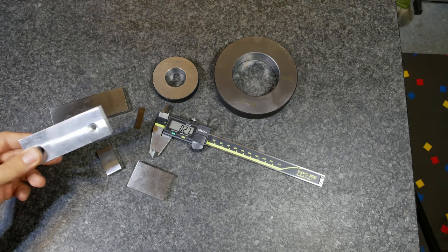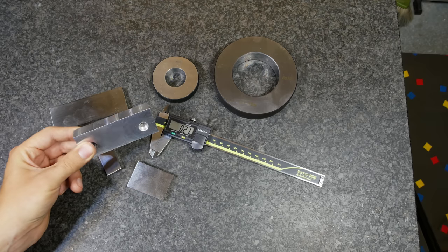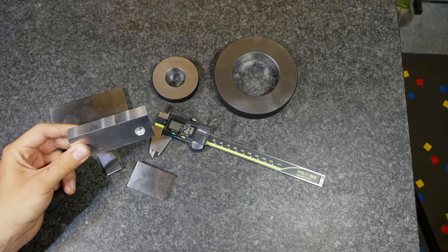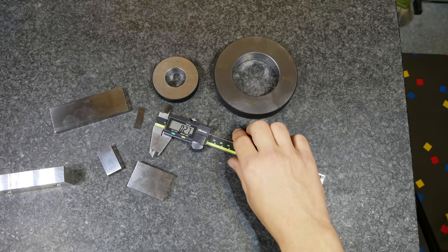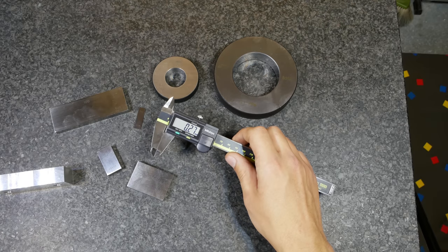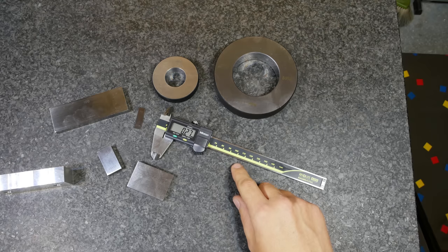Hi folks, you've made a part and it looks beautiful like this one here, but the most important thing is: are the dimensions correct? Otherwise this is just scrap. For that you might want to grab your digital caliper, and in this video I want to show you how I get good measurements with this caliper.